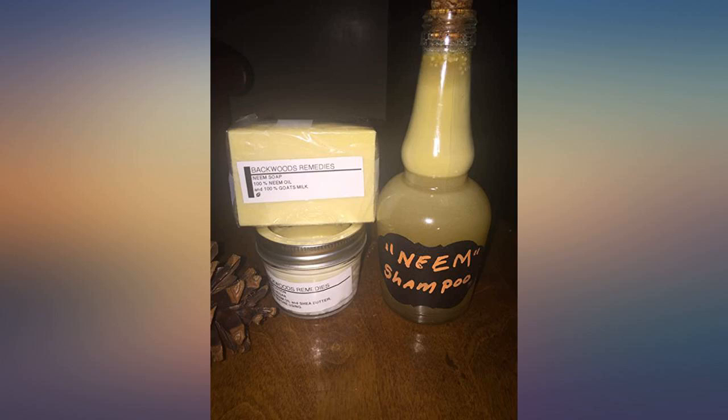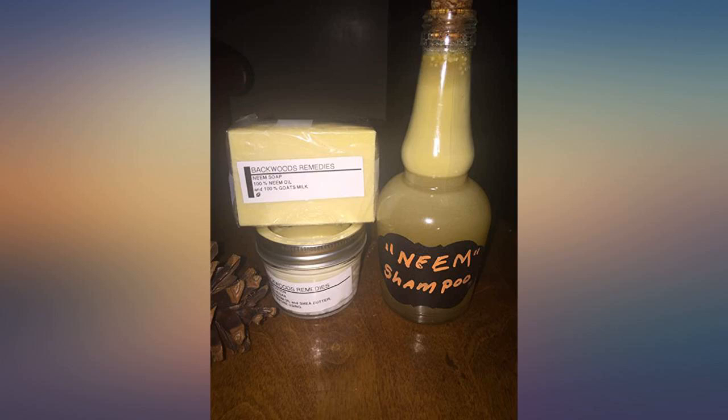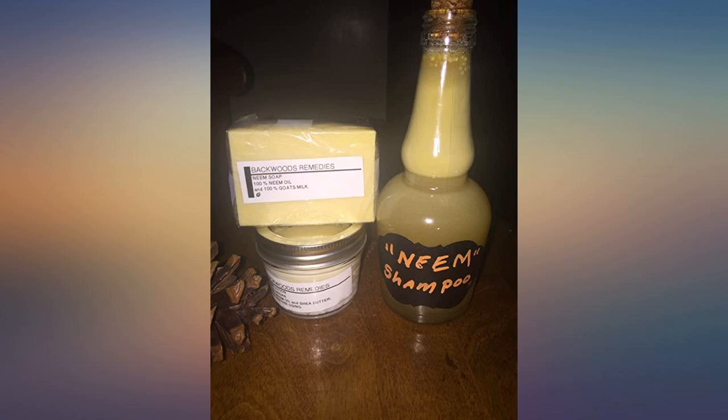The dish soap helps it spread evenly, and warm water is used to mix the neem oil because it can be really thick. It will smell like garlic. The neem oil will work well on its own but takes more applications. The garlic kills on contact.